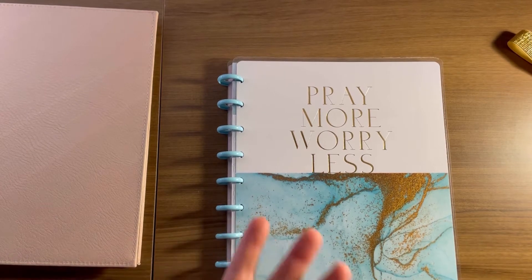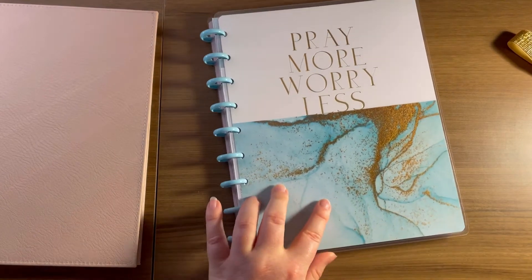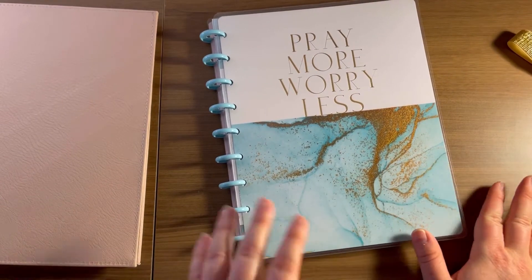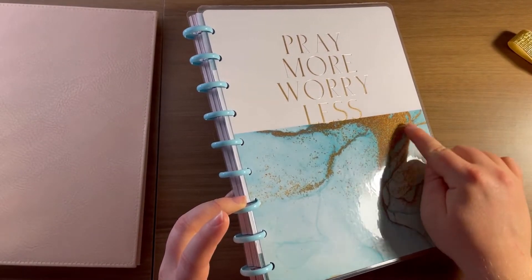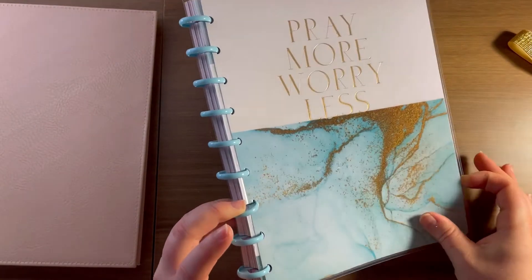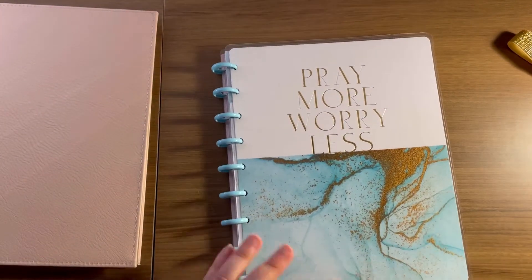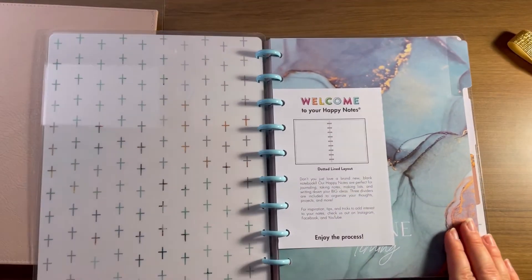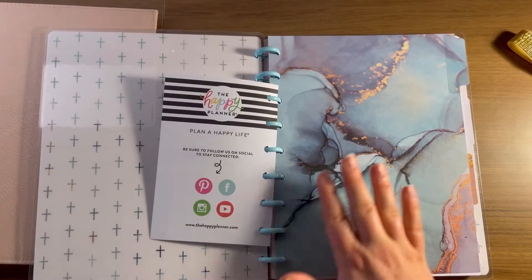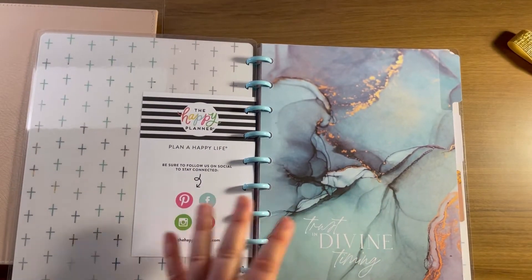This is a Happy Notes from the faith line. I absolutely love this front cover — I love this baby blue. It's kind of like sand but also like glitter, and there's no texture to it which is what I really like. The light blue discs are absolutely gorgeous. It came from the Marble Full Faith line and I just love these dividers — I feel like they are just stunning.